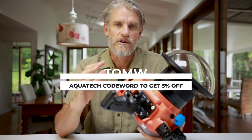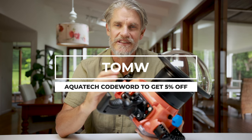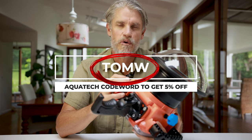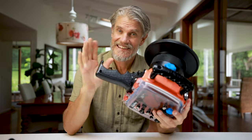Before I get started, I do want to quickly let you know that Aquatech now offer all of my subscribers and followers a five percent discount off their entire range every day of the year, including their sale days — so you get a further five percent off by using my code word TOMW.